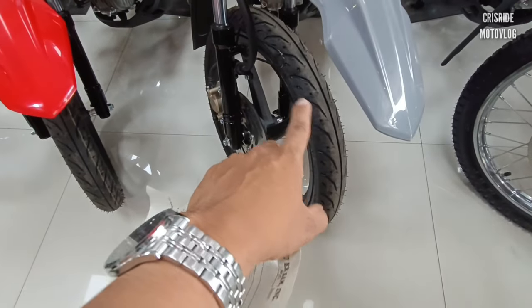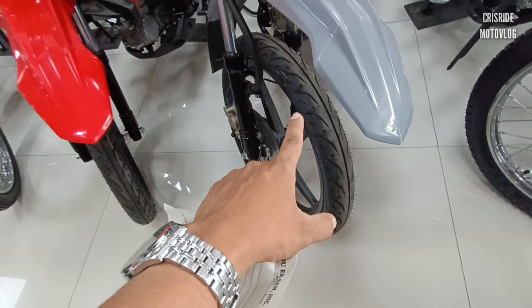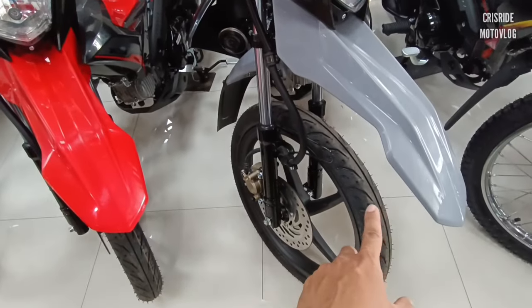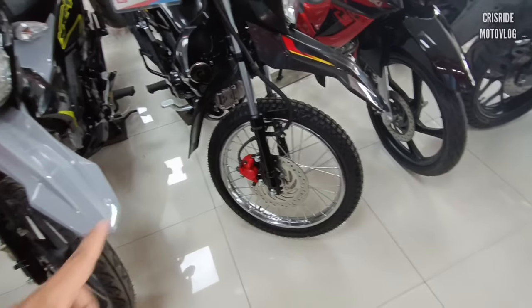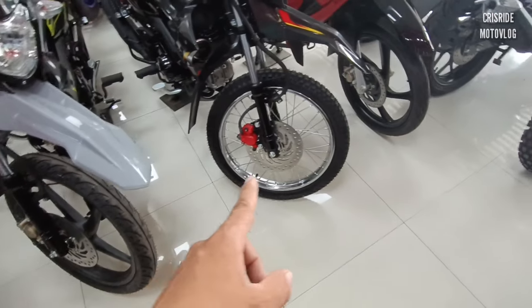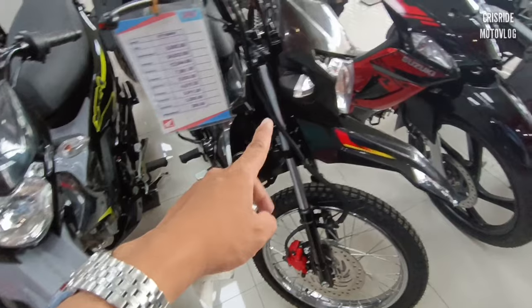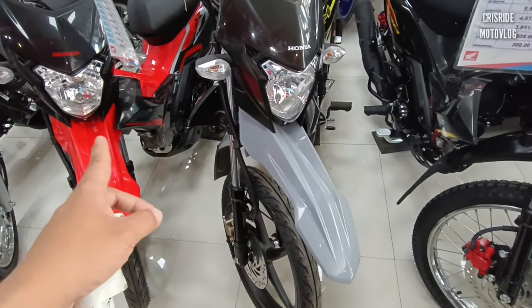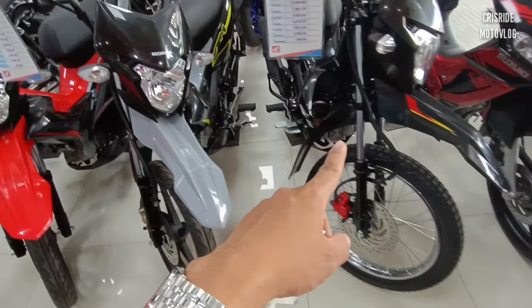Pero kung gagamitin natin sa semi-offroad, maulan — luging-lugi ito si motor, kasi madulas po talaga yung bilog na tire. Pero pwede naman kayo mag-convert sa ganitong tire, dual sport. Pinakaiba lang naman po talaga nila yung tire tapos yung rim. 78,000 po ang spot cash na ito. Pagdating naman dito sa motor natin ay 78,000 din — almost 2,000 lang yung difference.